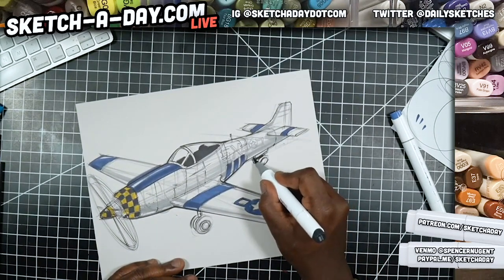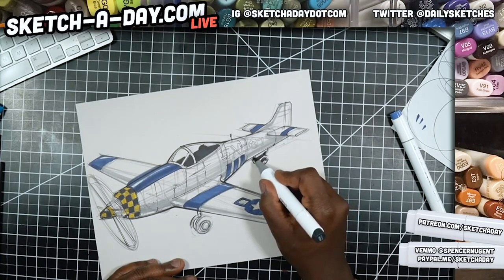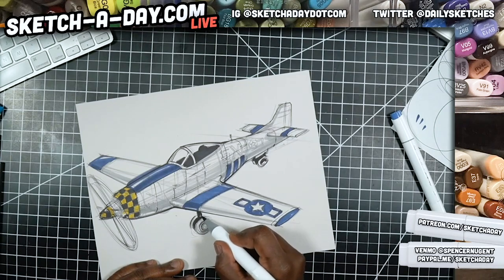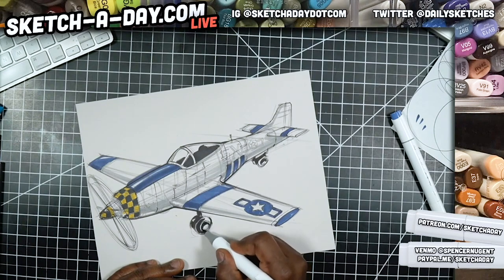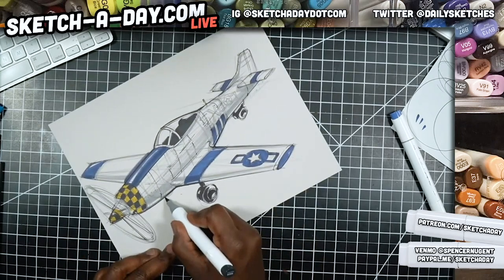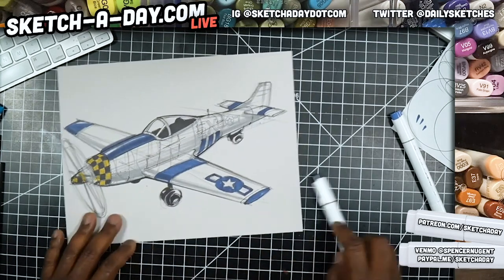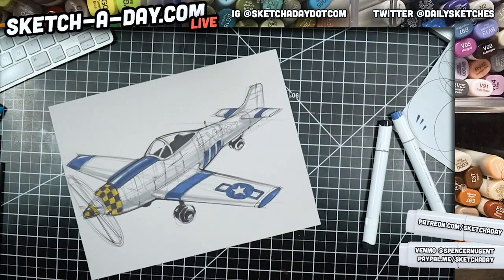Let's get these wheels shaded in. This is a neutral gray nine, so I want to leave some white areas but leverage the tone of the paper and just shade these in. Focusing on shadows, leaving light here — we have a little silhouette of the other wheel.